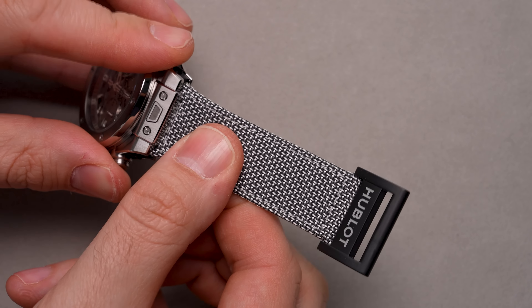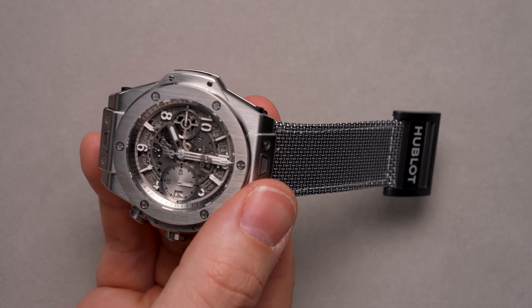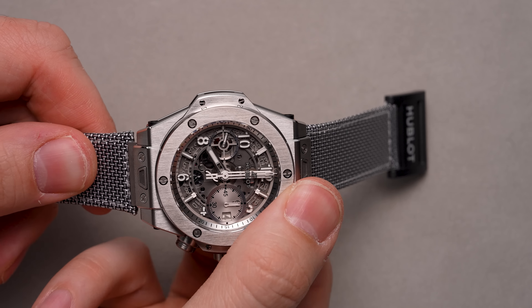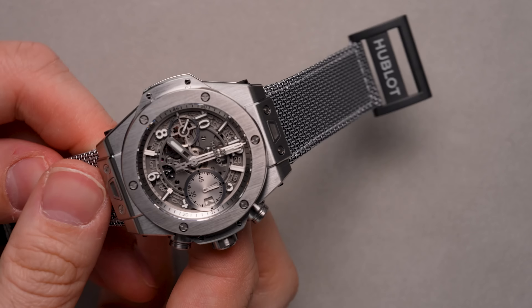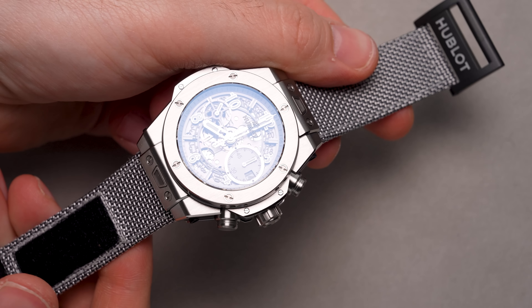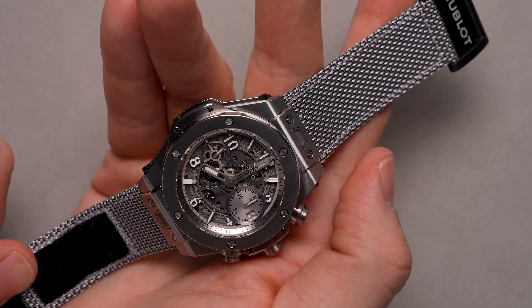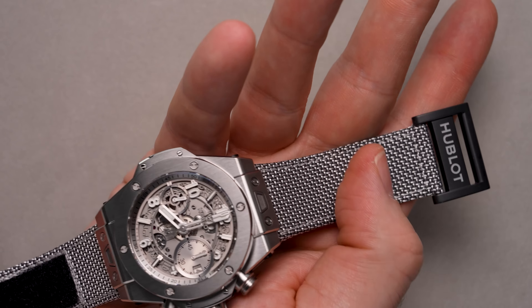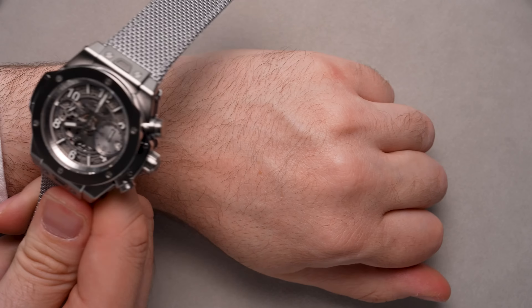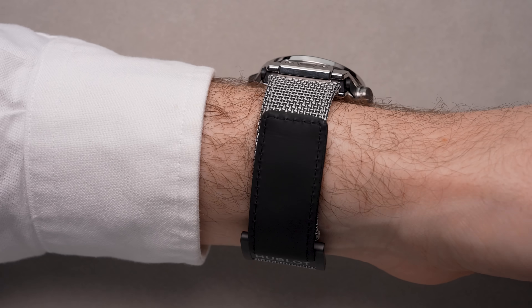The second strap supplied is a velcro strap that actually really livens up the aesthetic. Its woven texture introduces notes of black along with the gray, and while it doesn't sparkle, it's definitely eye-catching and grabs far more notice than the rubber strap. Big Bang is typically bolder, and this velcro strap really brings it halfway between bold and the stripped-down essential look you'd expect from a watch called the Essential Gray.